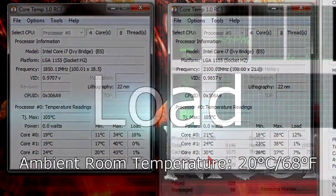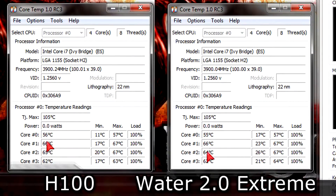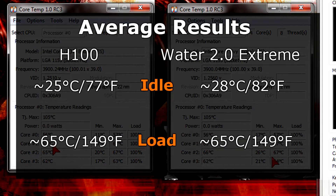If we want to see a better test, we should move on to the load test. Here it seems like the two coolers are performing equally. On average the CPU is running at 65 degrees Celsius, which is 149 degrees Fahrenheit. So in the end I have to say there's almost no performance difference when it comes to cooling.